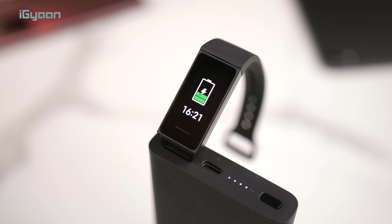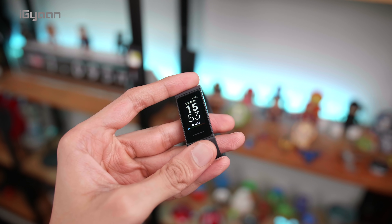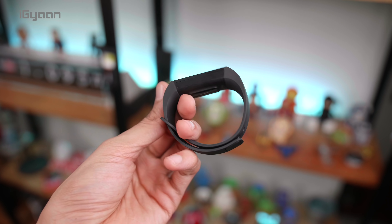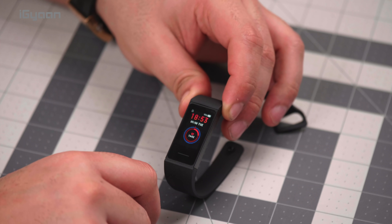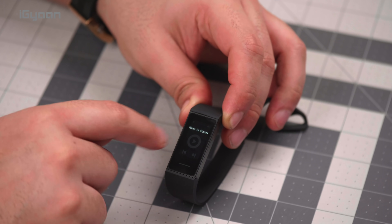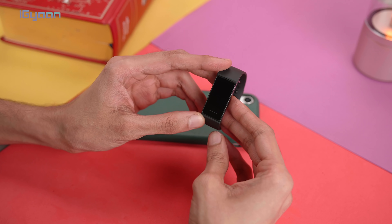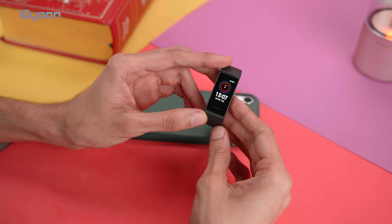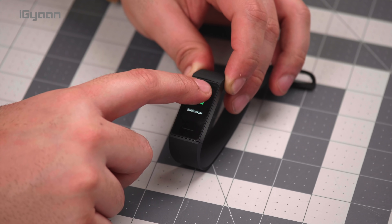The battery should last about 14 days. Before we talk more about battery, let's quickly go through some of the specifications. We've got a touchscreen here — this is a 1.08-inch color display — and you also have a touch button on the bottom. There are a lot of customizations available for the screen, and there are lots of basic apps on this.